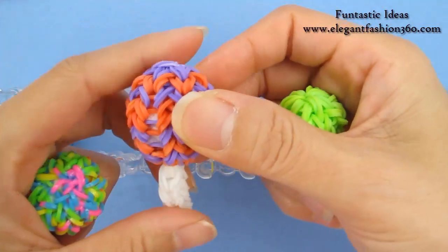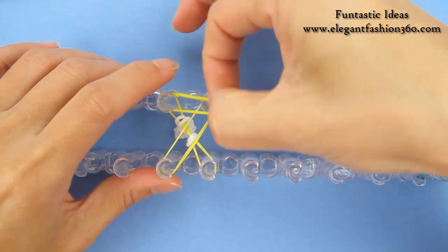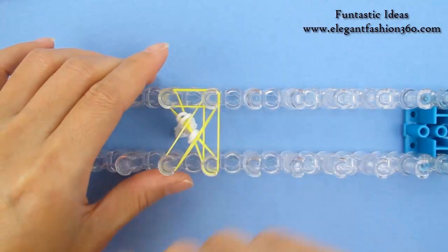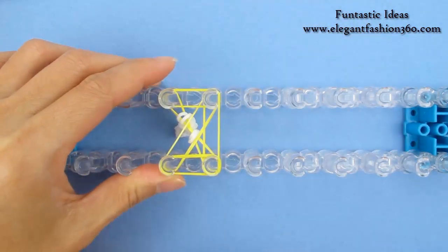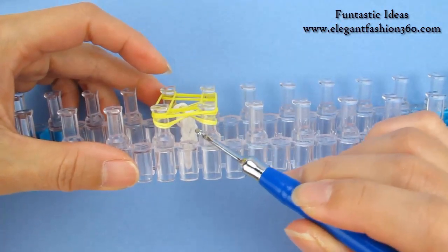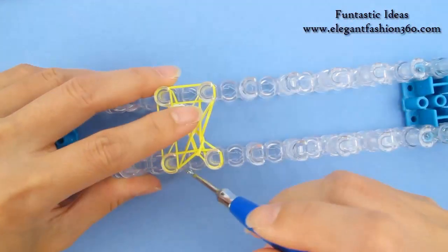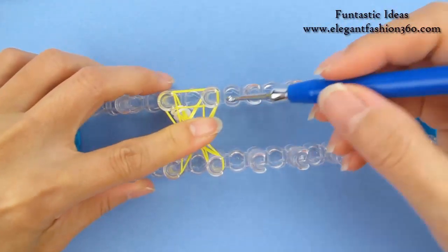Now we're going to take one single band, place it right here, go on around and come back here. At this point you should see two layers — two on the bottom and two on the top. Bring the bottom there, pull it inside, bottom there, pull it inside, push down.